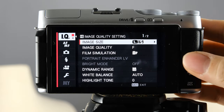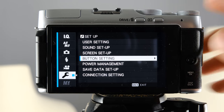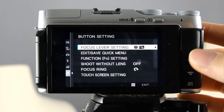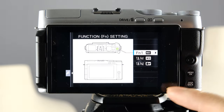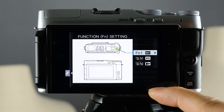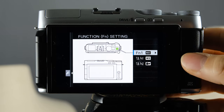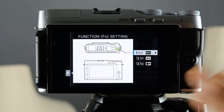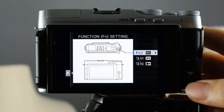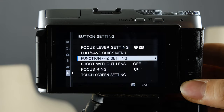Hit the menu button again, go back to the wrench icon, and look at button settings to see the functionality and button setups. If you want to change what your buttons do on your camera, I personally don't recommend changing this right now, especially when you're first learning. But if you do want to change button functions, this is a good place to start.